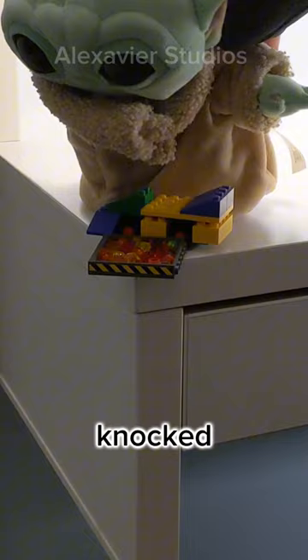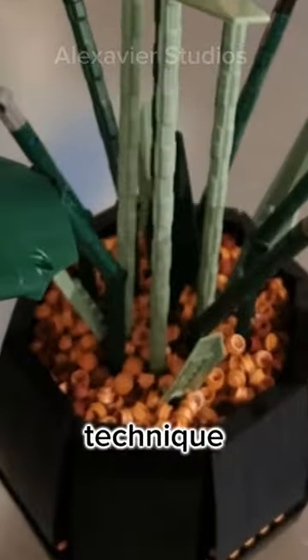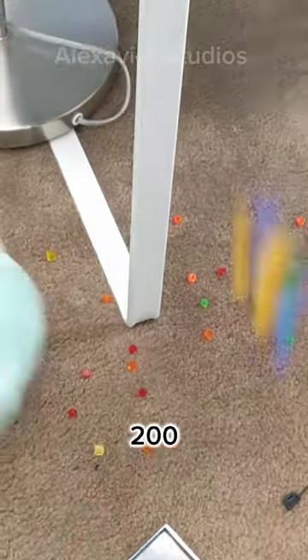Those 200 tiles could be knocked out at any moment. The same goes for the Orchid set and the Bird of Paradise, which use this technique. So I guess, like with real soil, you don't want to accidentally knock over 200 LEGO pieces.